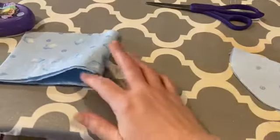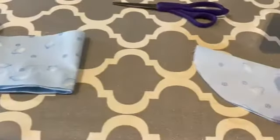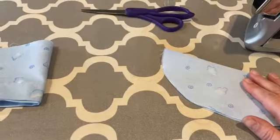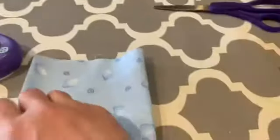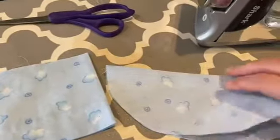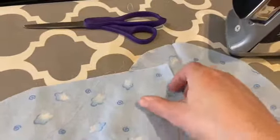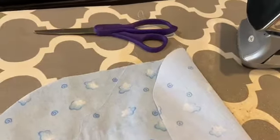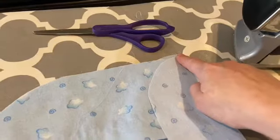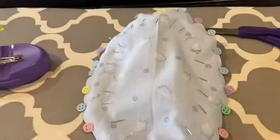We're back at the ironing board. I just took my hat, folded it in half, and gave it a quick press so that we know where the center is. I gave this one another press so that the wrong side is out. That way I can tell my right sides are together and I know where my center is. Then I'm going to put a pin in the middle and start pinning to the top of the hat. Here it is, all pinned and ready to go back to the machine.